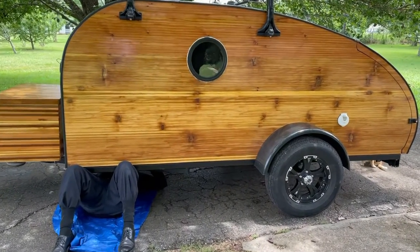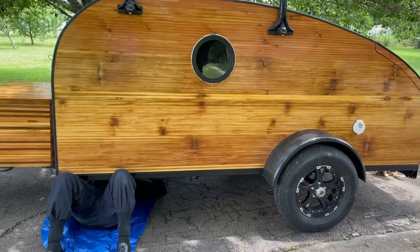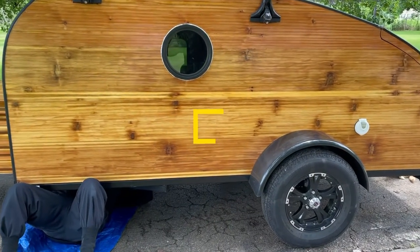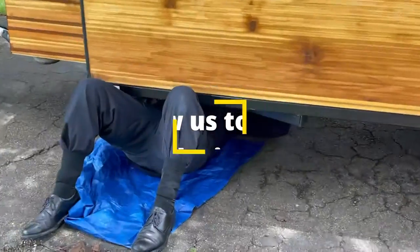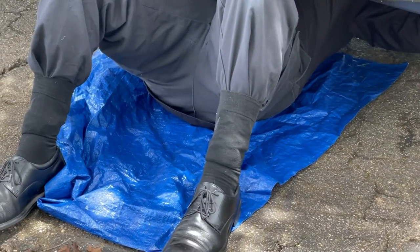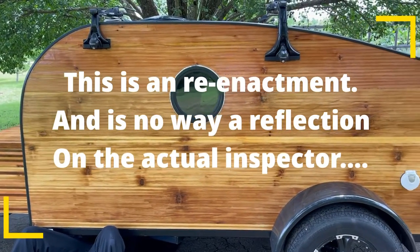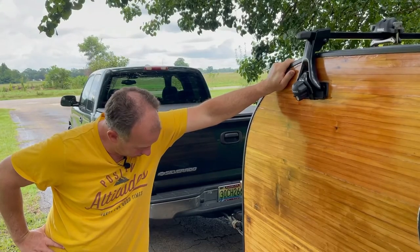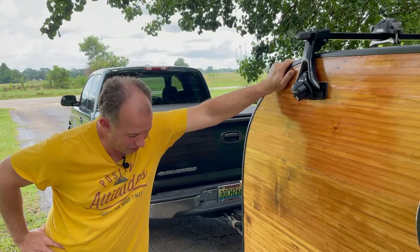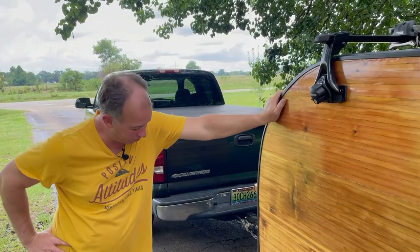At the inspection, the officer asked how long I'd been building trailers and was surprised when I said this was my first one. He said, 'You know how many trailers we see up here, and every one of them has something wrong — but you did everything right.' He noted that all the bolts go through dedicated tabs and nothing went through the rails to compromise the integrity of the frame, saying he wished everybody knew how to do that. I told him I tried to go by what made sense to preserve the frame's integrity.